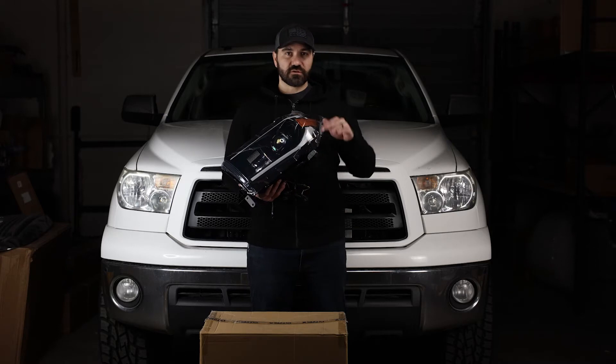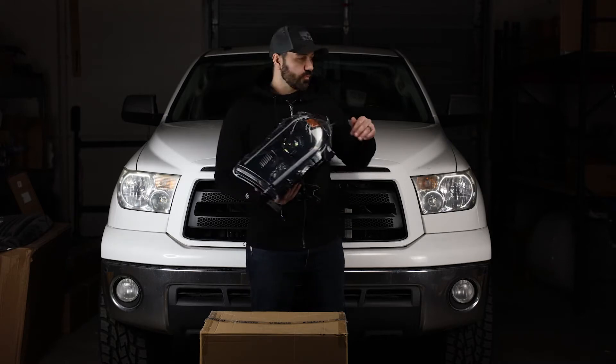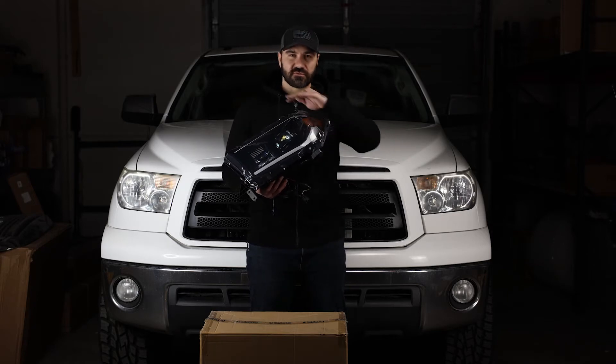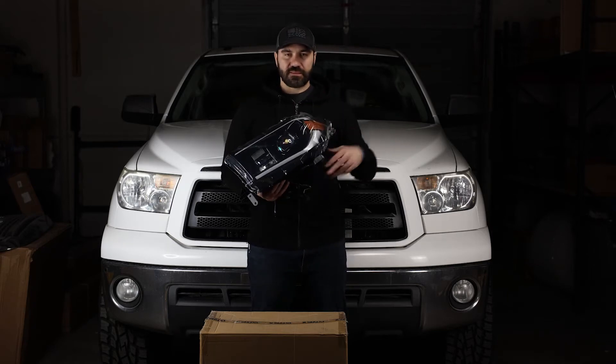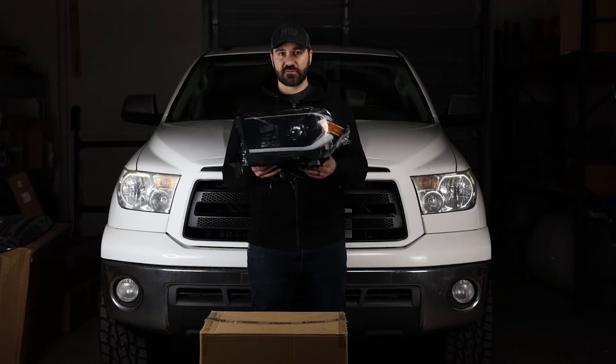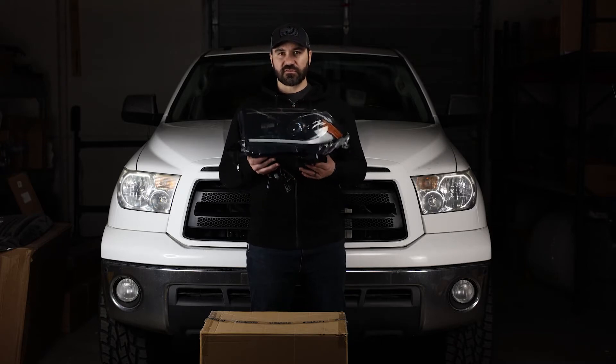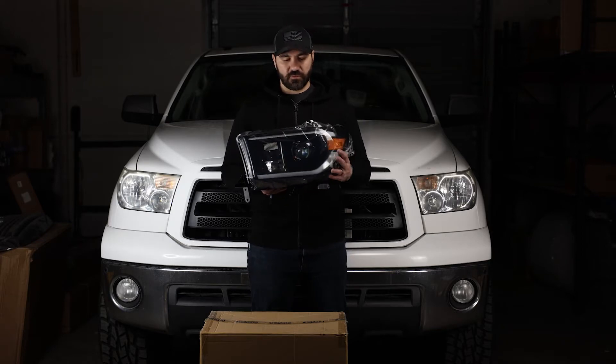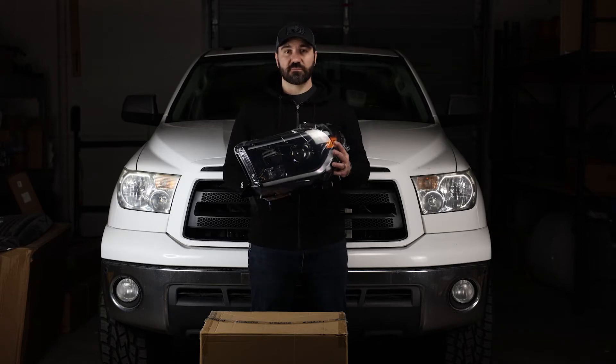I will show you guys how to do that — very simple. Before we replace these I'm going to get some before and after shots against the wall so you guys can see the light cutoff. At the end I will show you guys how to adjust these lights as well. In most cases these guys will be kind of cattywampus when you install them — not a big deal, we're just going to use a screwdriver and adjust them.